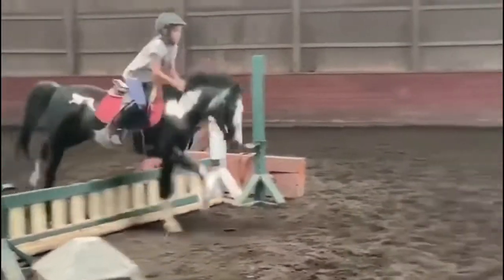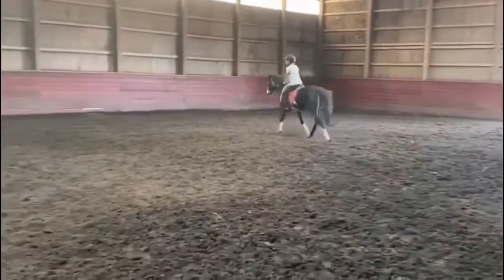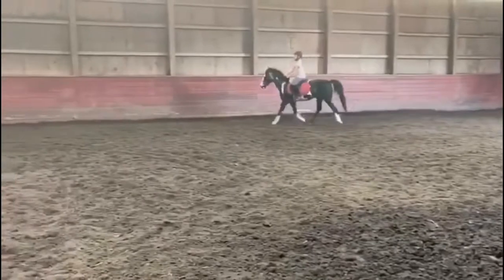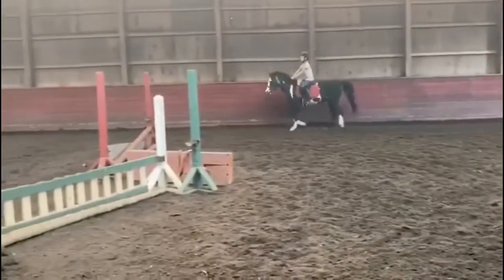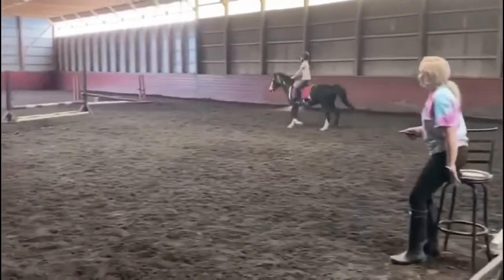Drop me. Now keep it here. Canter. Sit. She's just going to trot it. I know, literally.